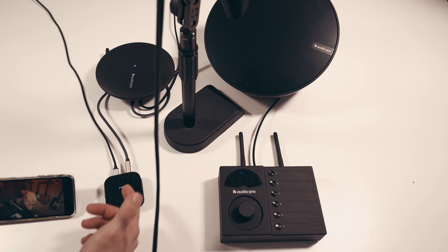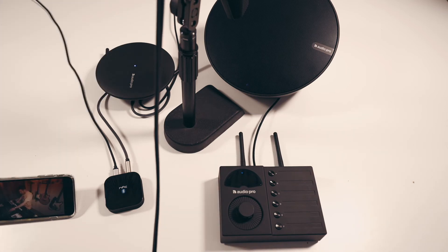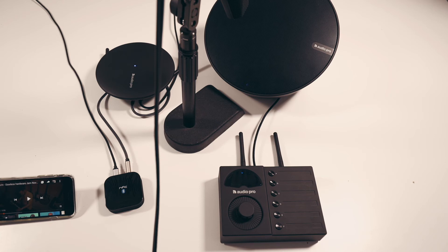It streams from the phone via Bluetooth to the main transmitter, transmitting to the speaker. Nice and easy. If you've just got a little bit of a cable distance, then adding in something like a Bluetooth receiver can really just make it that little bit easier.